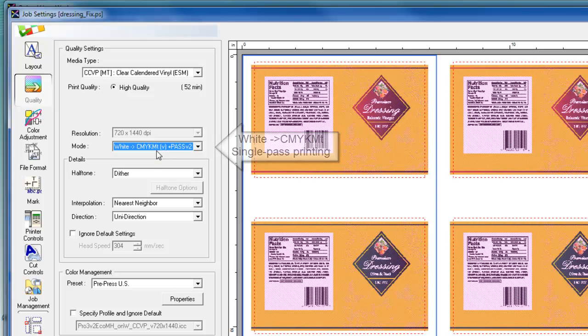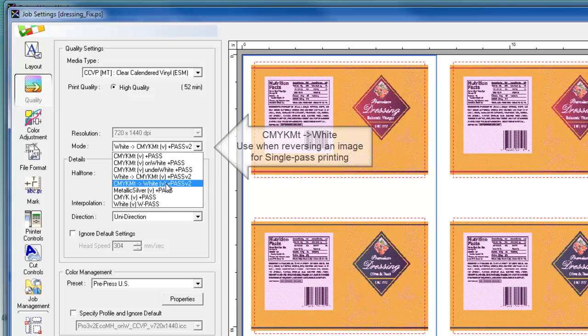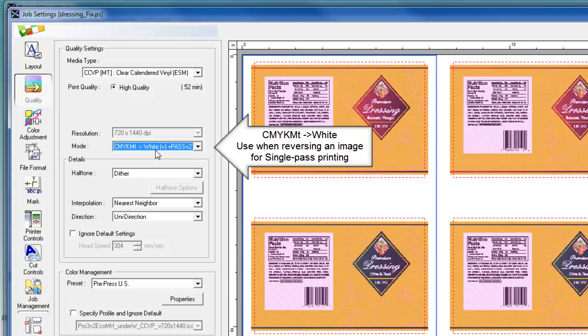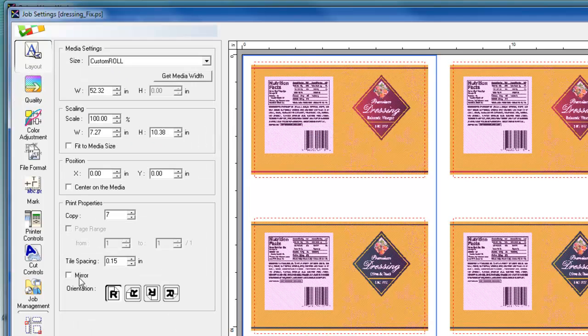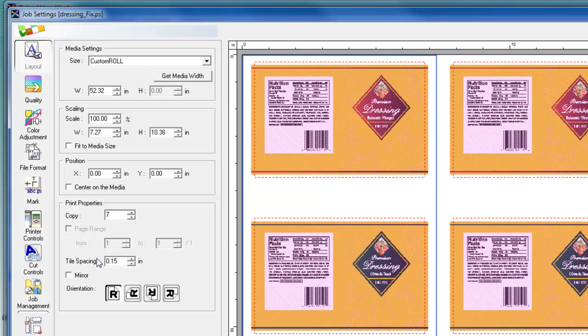Now, in order to reverse print this label file, I can choose the CMYK MT and white mode. In this mode, I need to make sure that I click the layout tab and activate the mirror checkbox to reverse the image, as you see here in the preview window. So the CMYK MT and white mode prints CMYK MT beneath white at the same time.